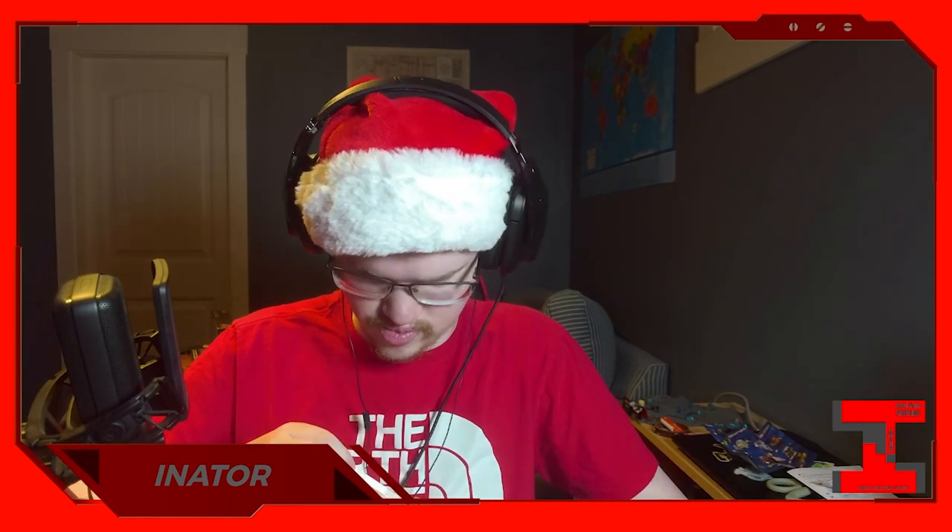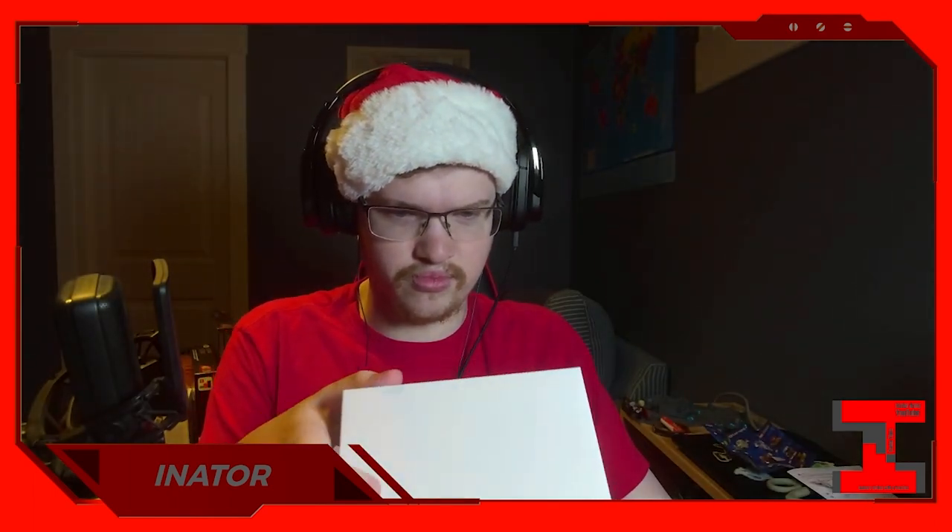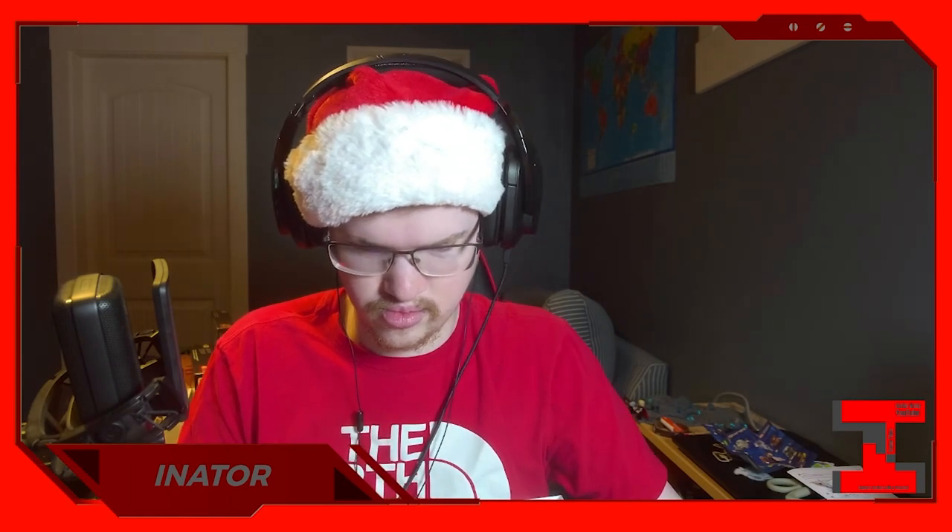Yo, genius — there's a pull tab! Yeah, that sounds about right. Okay, came out. This is a much different way of unboxing things. What am I doing wrong?